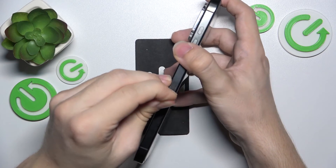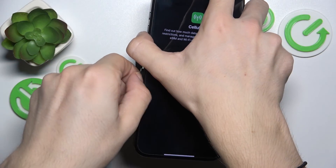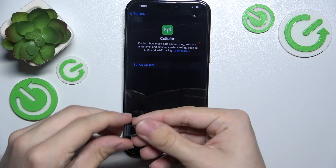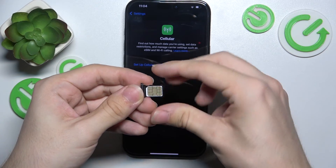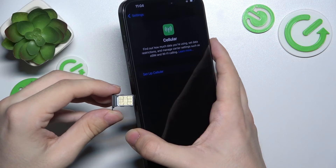Put it in the hole until the tray pops up, then you can take it out and put a nano SIM inside — put it like that, then put it back in the iPhone.